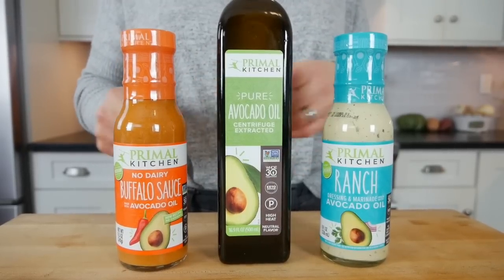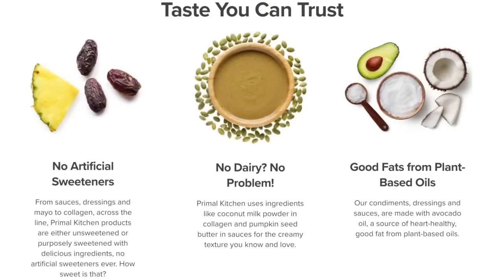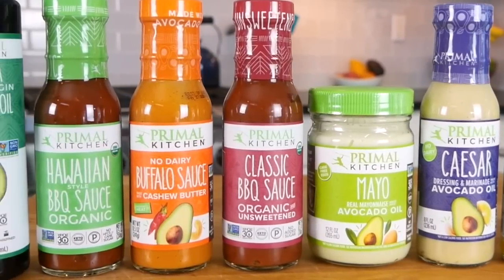Thank you to my friends at Primal Kitchen for sponsoring this video. I could not make this recipe without their avocado oil, their buffalo sauce, and their ranch dressing, which are also both made with avocado oil. Now if you've been watching for a while, you know that my number one tip for anybody wanting to level up their eating is to focus on high quality ingredients. I very much appreciate that the Primal Kitchen products use no artificial sweeteners or added sugars and they incorporate good fats from plant-based oils. Much like myself, they believe in using purposeful high quality ingredients so that you and I can enjoy our favorite sauces, condiments, dressings, and pantry staples with confidence.